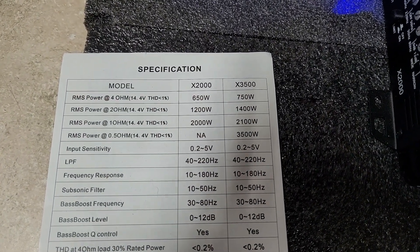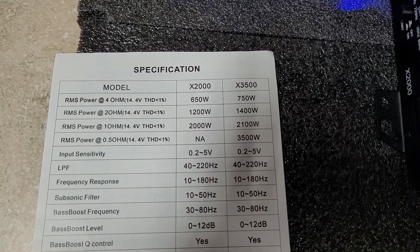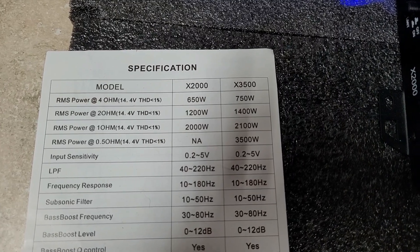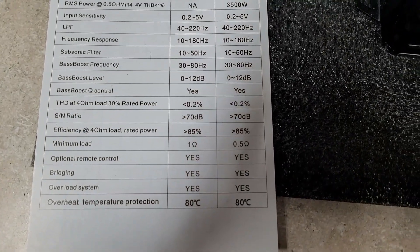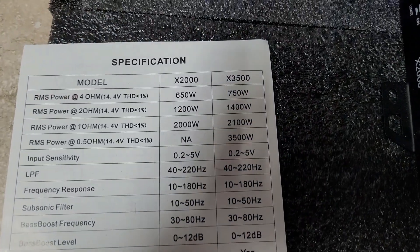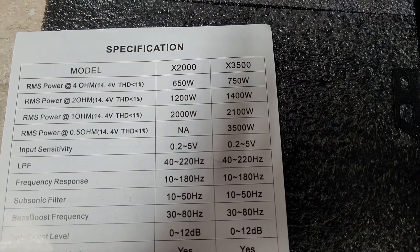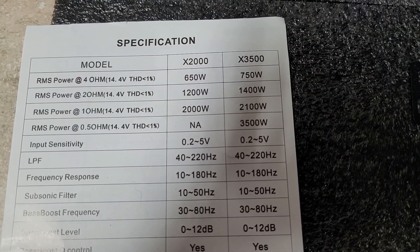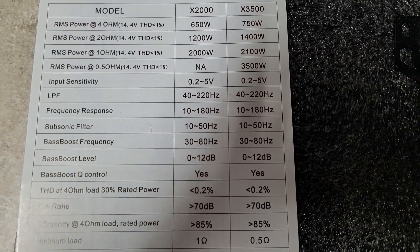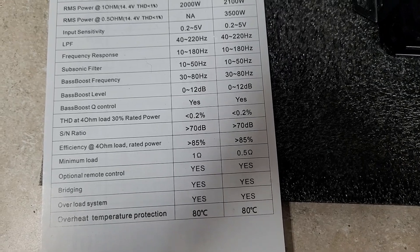Specs on it: it has a 1-ohm rating of 2000 watts, a 2-ohm rating of 1200 watts, and a 4-ohm rating of 650 watts. It does say not to use this model under 1 ohm — shows N/A for half ohm — so we will skip half ohm on this one. We're not going to damage anything unnecessarily.